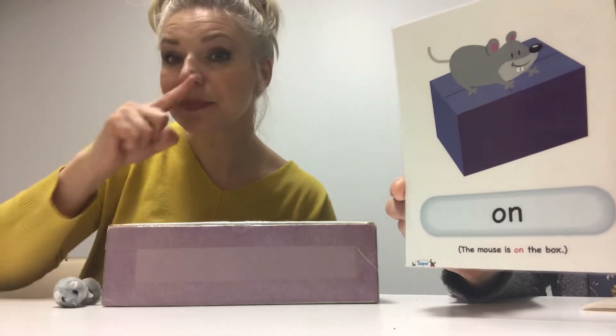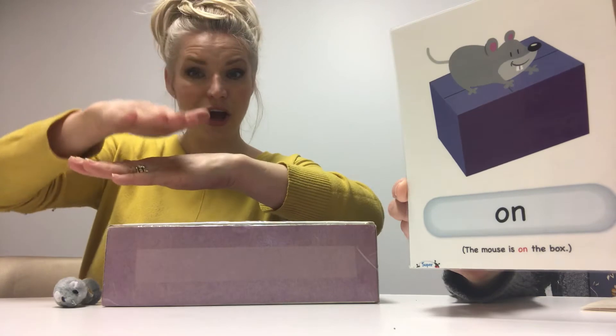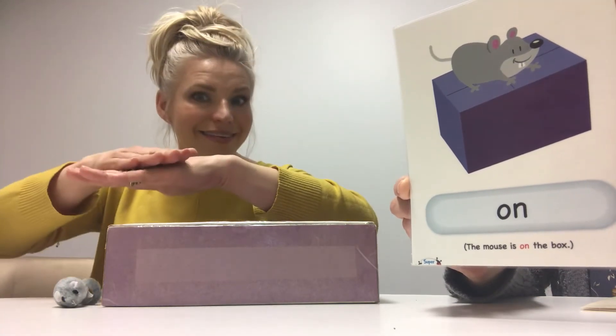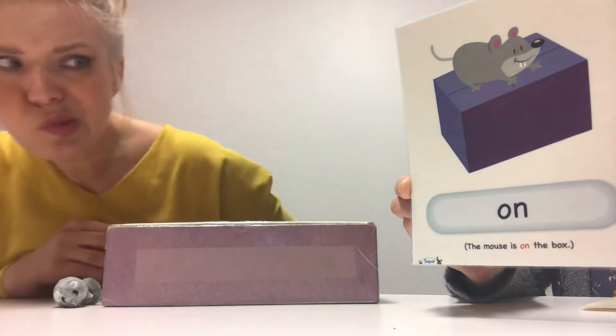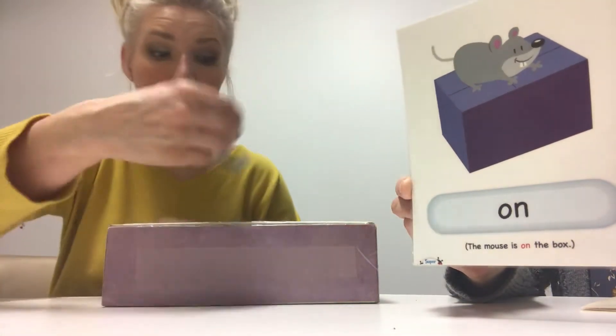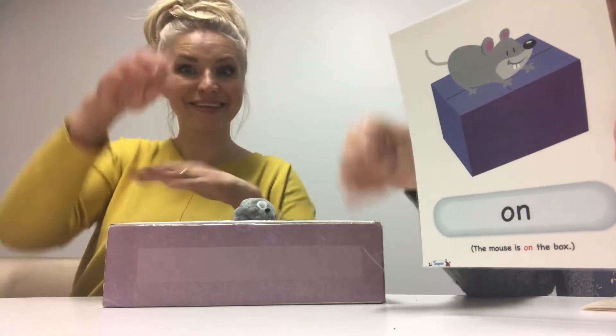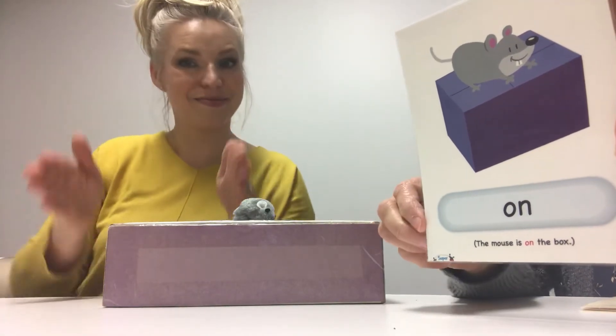Yes. Put the mouse on the box. On. Yes. It's on the box.